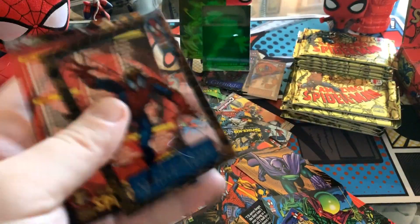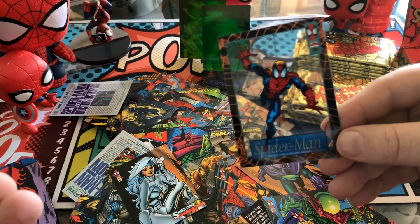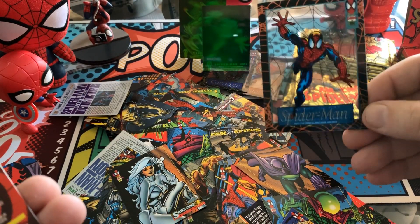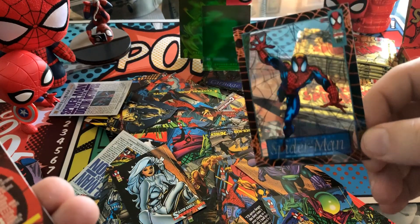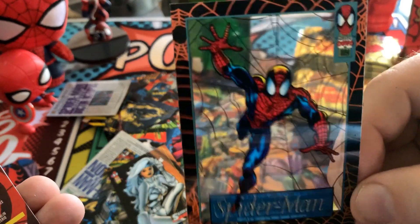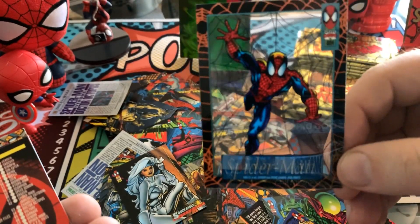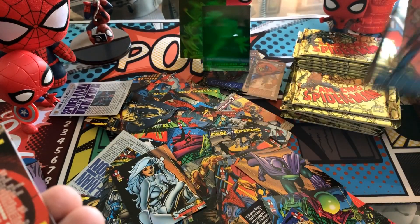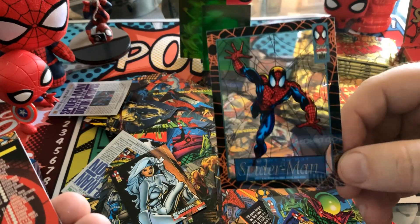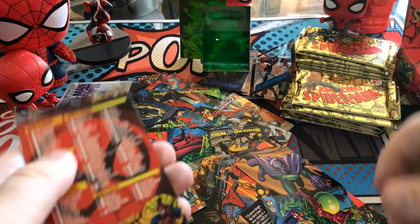And this is the second time in this box we have got back-to-back packs with hits — first it was two holograms back-to-back, and now we have two suspended animations back-to-back. And we have one of the multiple Spider-Men of this set. I just love these cards so much. We have four of the twelve now and we're about halfway through, so we're probably not going to get all twelve, just like we're not going to get all four holograms, but we're getting a good bunch.